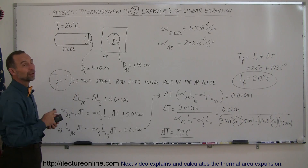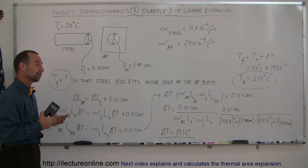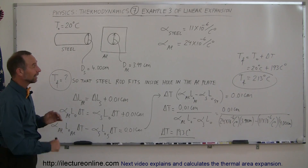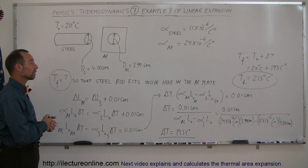You probably want to heat it up a little bit more than that so it fits, because if you cut it that close you might have a little trouble getting the rod into the hole. Anyway, that's a nice little example of how we work with linear expansion.